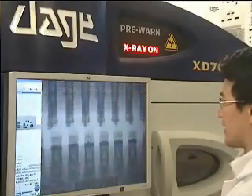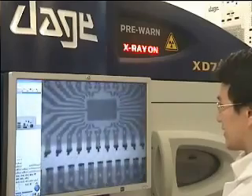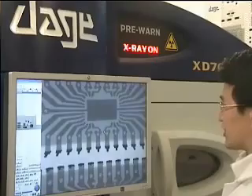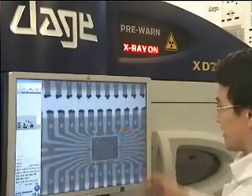So as you can see, the frame pattern appears to be consistent in the top two components, but on the third component it looks slightly different.